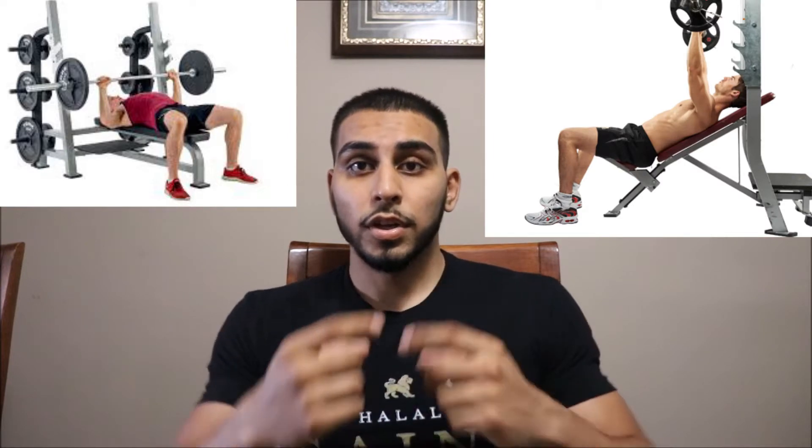You can alternate between either flat bench press or incline bench press. You can switch it up every week or every chest day, and you can also switch between barbell and dumbbell — in this case I did dumbbells. Slowly warm up to a weight, and when you get to a nice working set, you're ready to go.